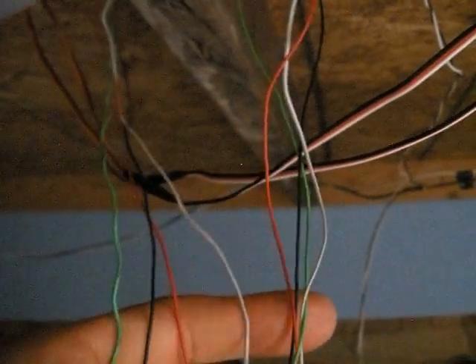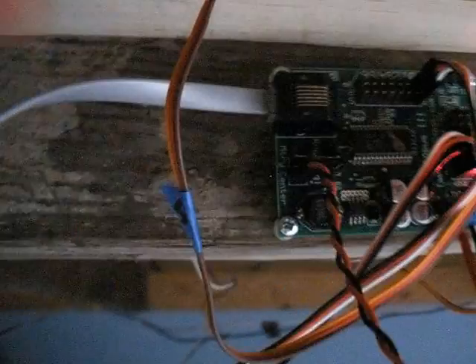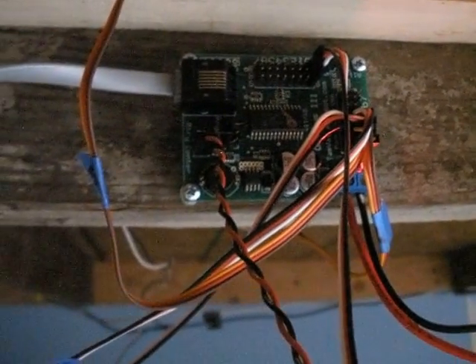These wires go to the frogs and some tracks that will be hooked up to the relays for changing polarity. And these are the other 2 servos that are directly mounted under the board. This is the plug for adjusting the servos — it normally comes out after you are done with adjustments.